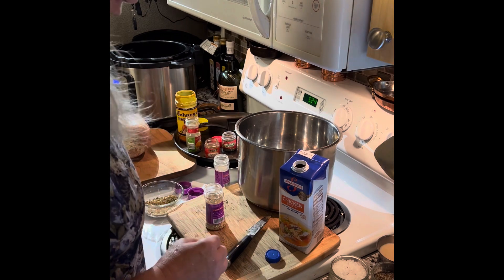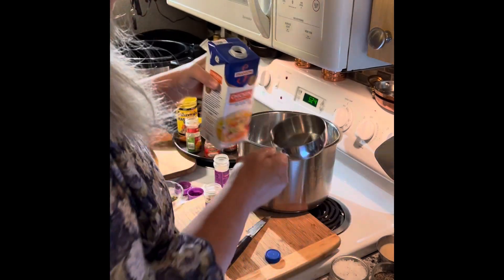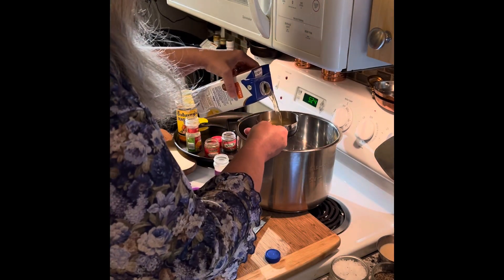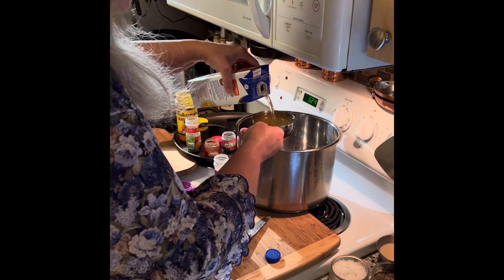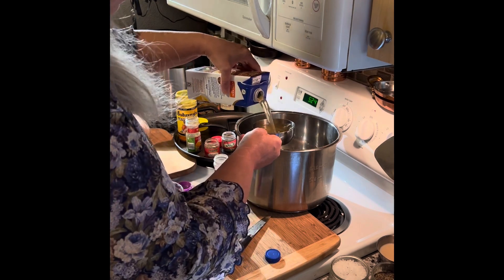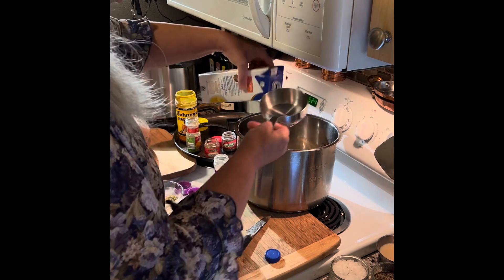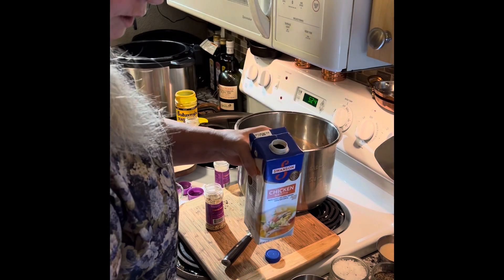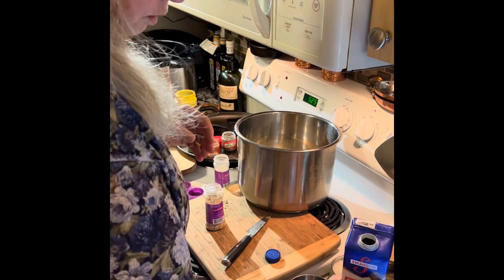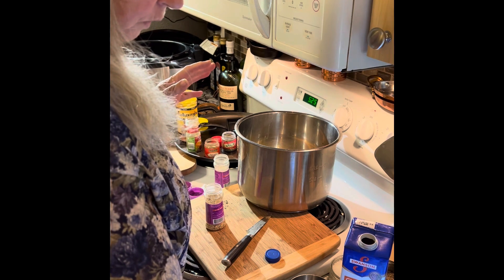I'm using two cups of chicken broth. You can use more. I usually make my own because I love having homemade chicken broth, but I haven't bought any chickens in a while. So we've got chicken broth, onion and herb flavor.